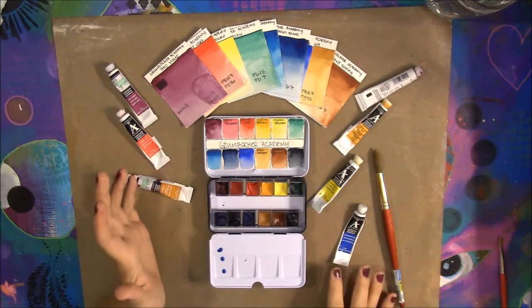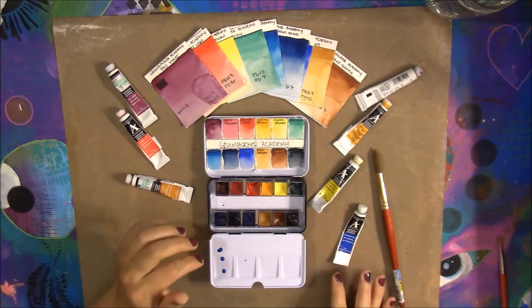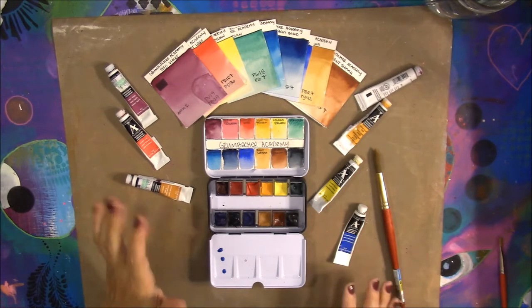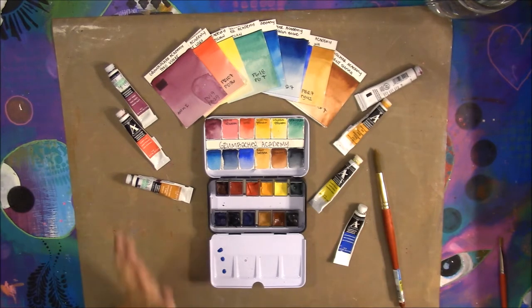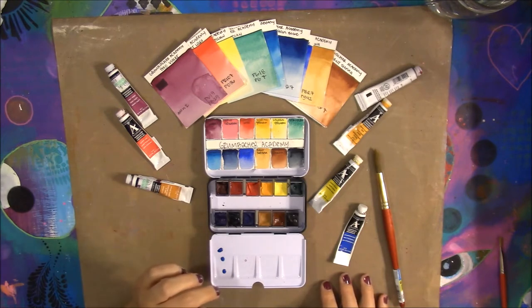Van Gogh paints are rated by their own scale — something like 3 stars. I'm not actually sure if their whole line has 3 stars, but all the ones I have did.